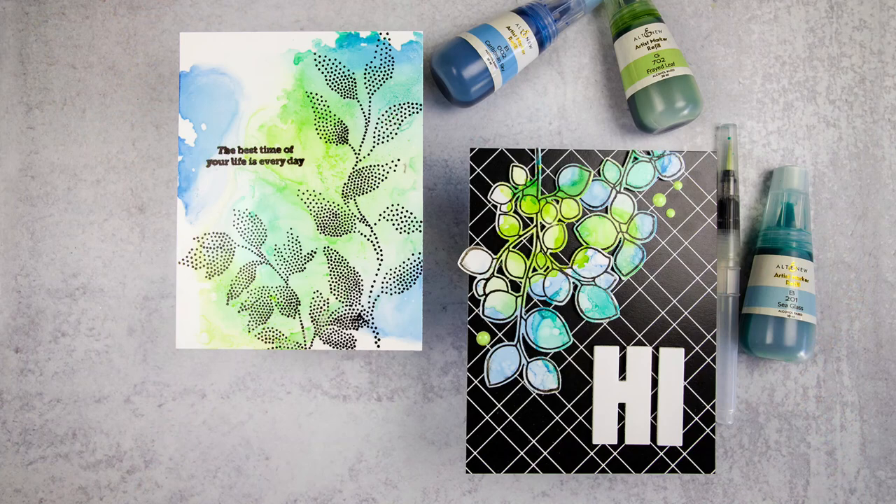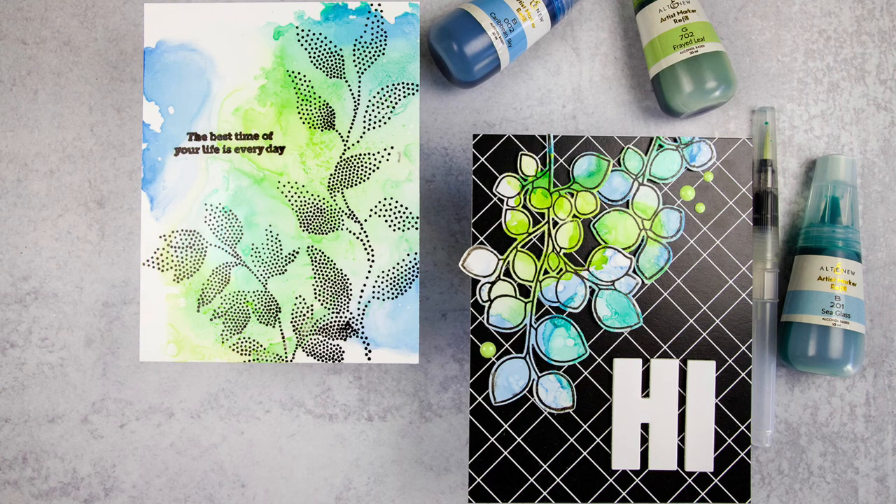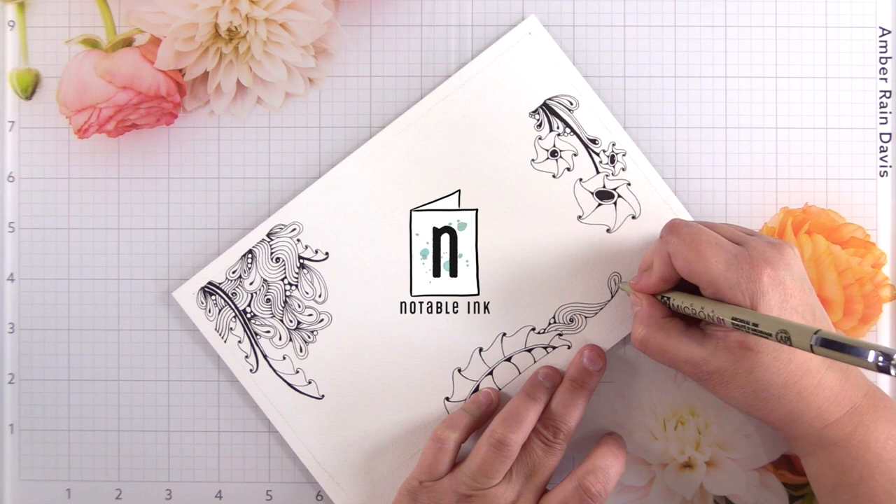Creating alcohol ink panels is fun and relaxing, but what do you do with them afterwards? Today I'll share a twofer set of cards and tips on the best types of stamps and dyes to use with your alcohol ink panels.